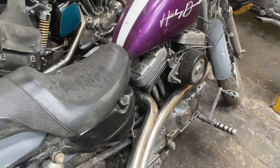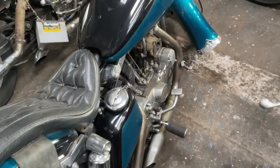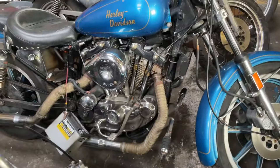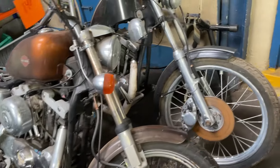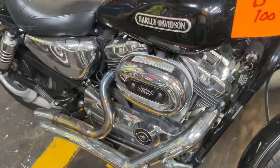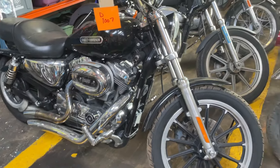Evo Sportster. I don't know if any of these are running yet, it's early days. That's an Evo Sportster — I think that's 2001 if I remember right.